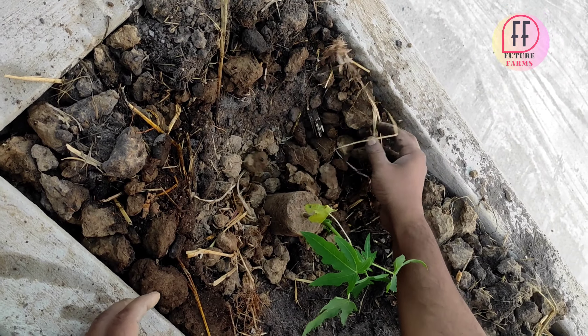Again, we will plant one chili plant. These chili plants are not from a nursery — I have grown them from my own seeds.